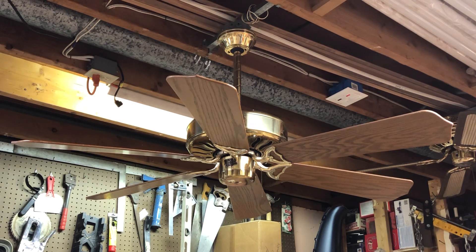This fan had a DC motor, but of course the wall control was nowhere in sight. I didn't know about these fans until after I got this thing years ago, so what was I going to do with it? Well, I decided to throw an Emerson K55 motor in there, did some modifications, and got the fan converted to an Emerson K55 three-speed with Casablanca electronics.